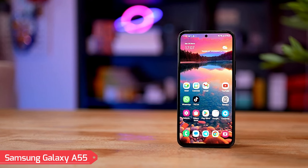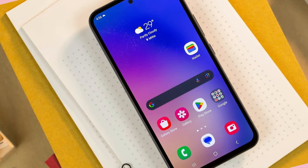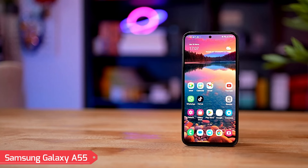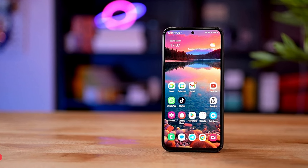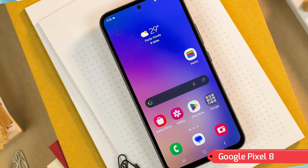Conclusion. The Samsung Galaxy A55 and Google Pixel 8 showcase two distinct approaches to smartphone design and functionality. The A55 appeals to users seeking a large display, versatile camera setup, and substantial battery life. The Pixel 8, however, is ideal for those prioritizing compactness,